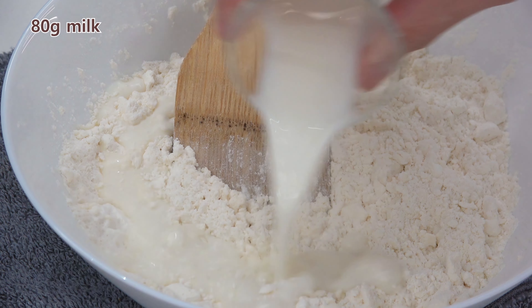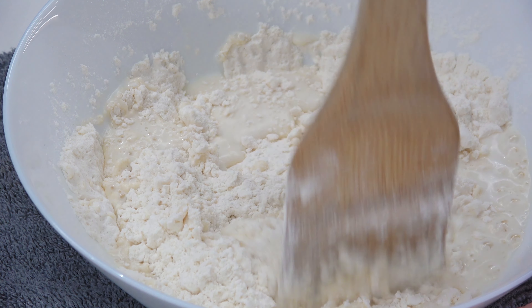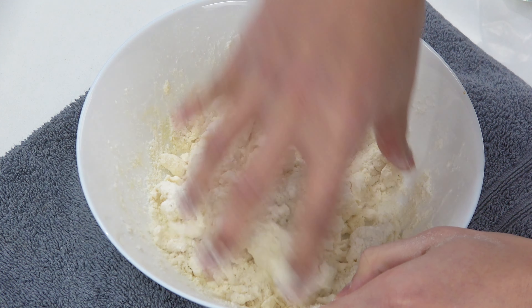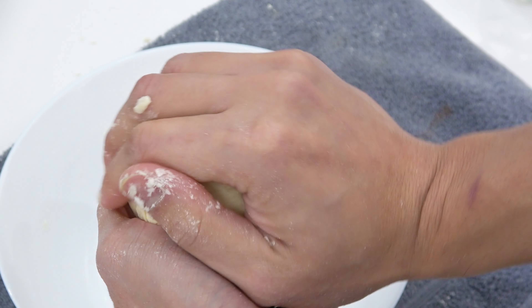I'm going to put the cheese on top of the pan. I'm going to put a little bit of it on top of the pan. I'm going to put the onion. I'm going to put it in the pan.